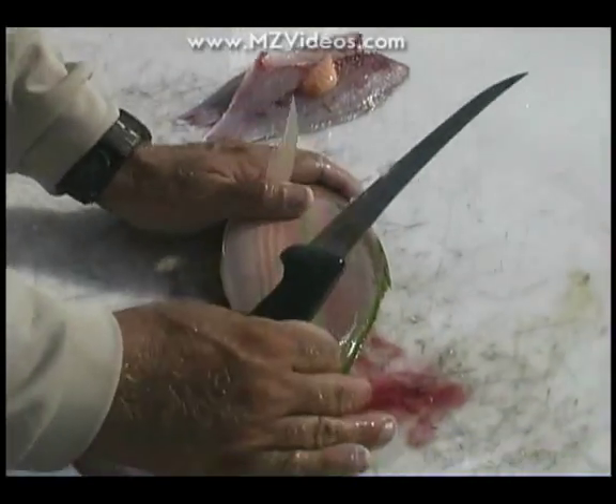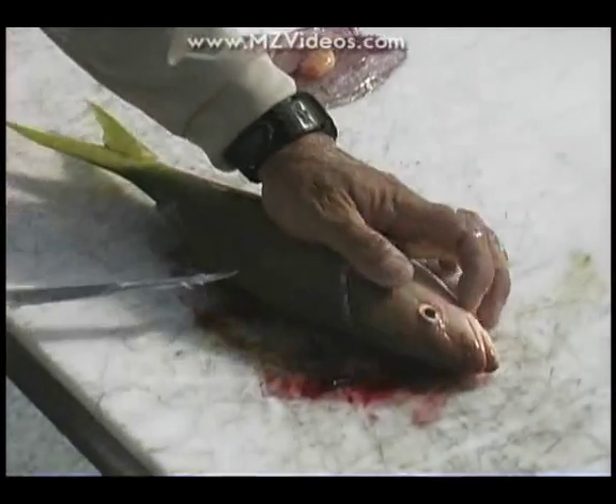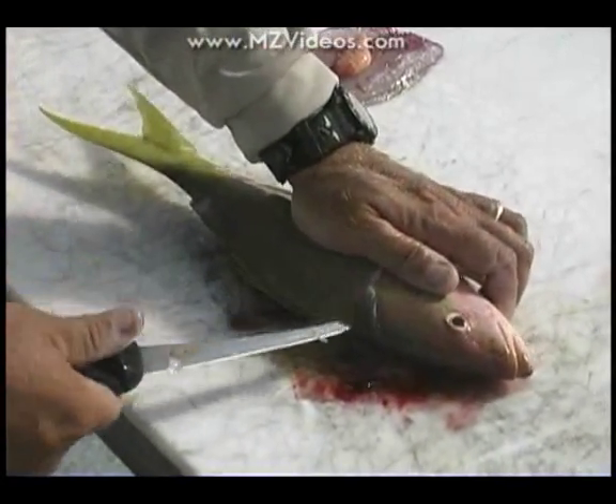I'll do one more. Right behind the head, make a cut, right along the backbone.